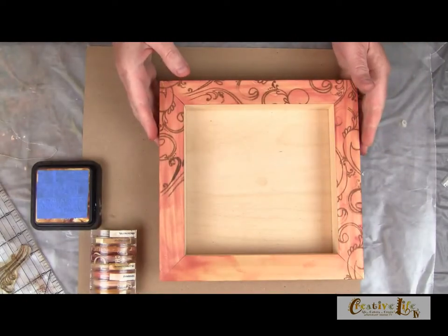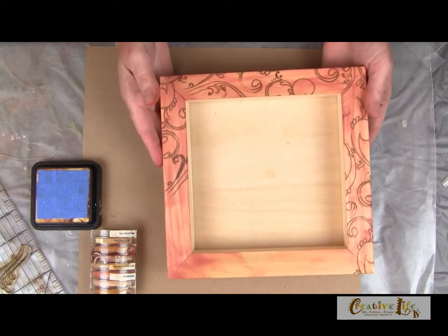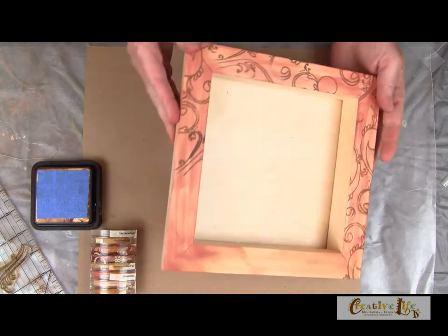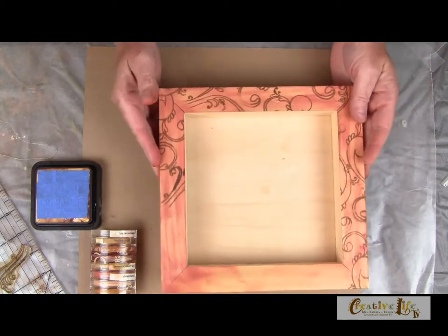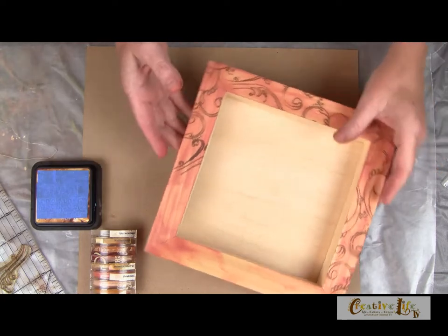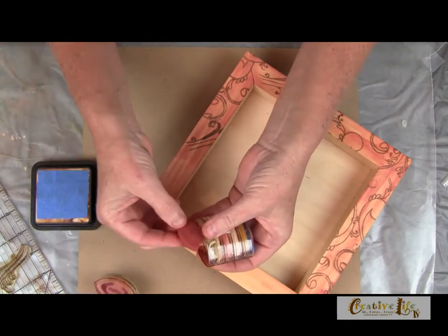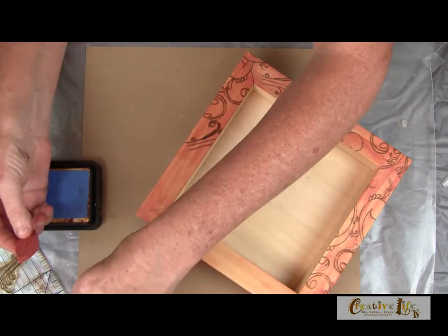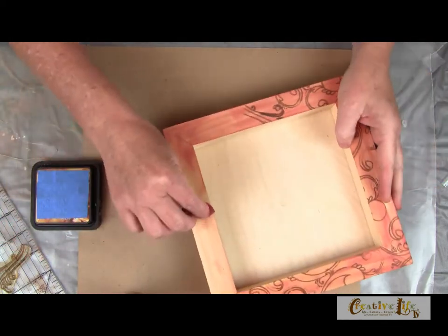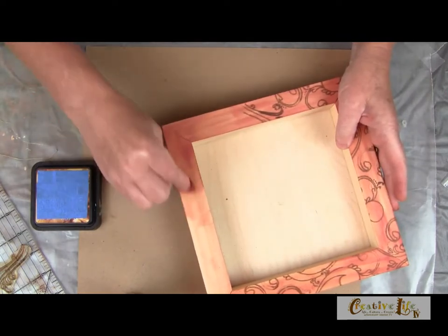I hope you have your pen and paper handy because this particular project is full of techniques. The first thing we're going to do is start on our frame. I have a wooden shadow box frame here and you can see that I've already started on it. You don't need any paint — you can certainly use paint for this project, but I'm actually going to use pigment ink. All you have to do is just rub it along the surface of the wood because we're going for a distressed look.